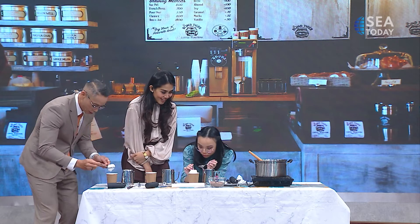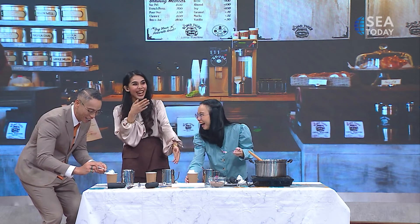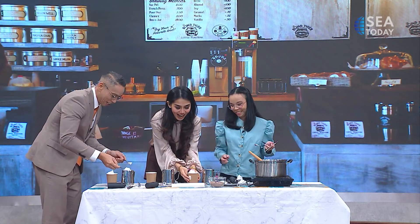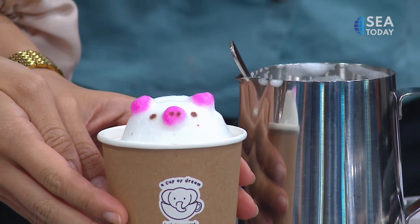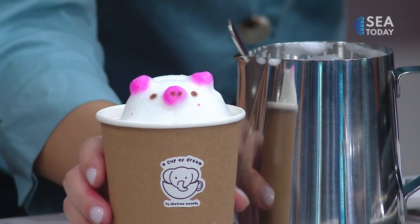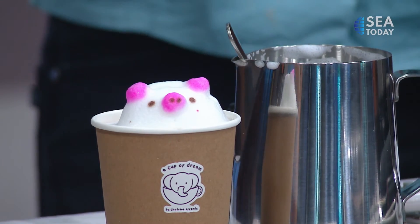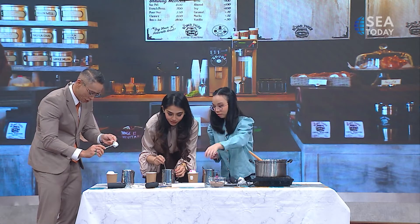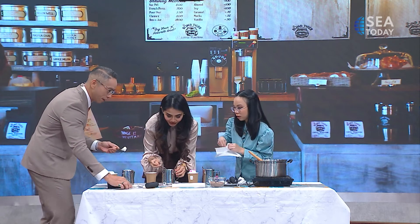Ta-da! Oh my goodness — it's a pig! Does the camera see it? Yes! Oh my God, do you guys see this? It is so cute! You can also wiggle it. Now this is going to be a little tricky for me, but let's try. I think my foam doesn't look quite as good as yours — but that's fine.